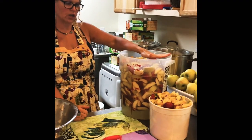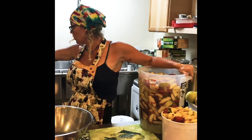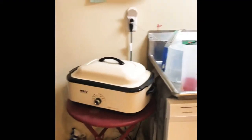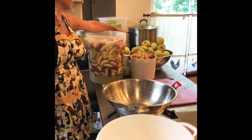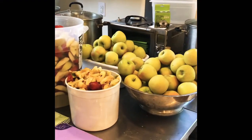I'm going to go ahead and put these in the cooker. I've got an 18 quart Nesco over here that I'm going to cook those in, and I've also got a large pot that I'm going to be putting the second ones in. I still have two more colanders full of apples.